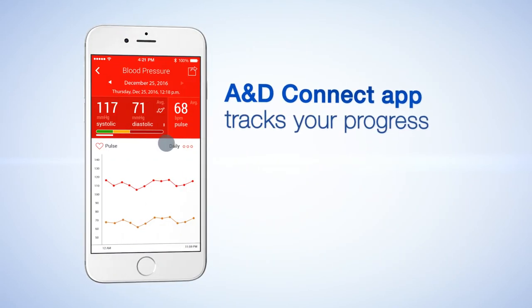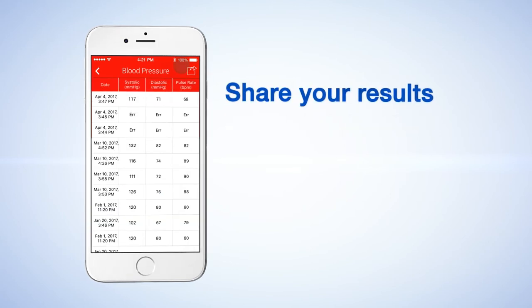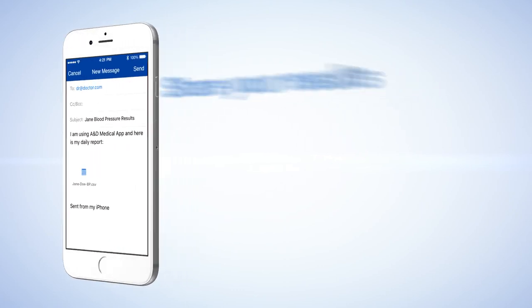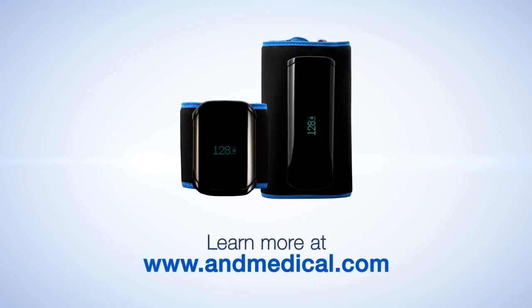The A&D Connect app tracks your progress and lets you share your results across all of your mobile devices or with your trusted health professionals. A&D Medical, bringing you the latest technology so you can live a healthier life.